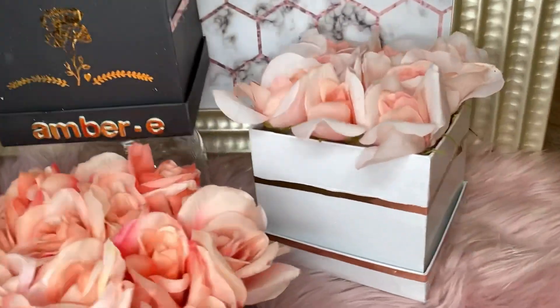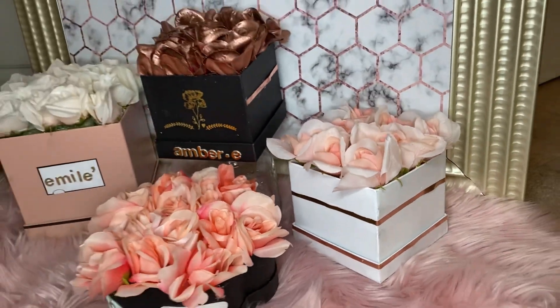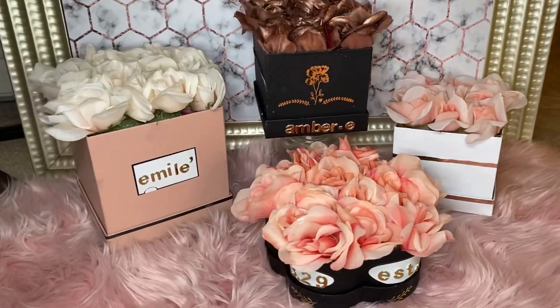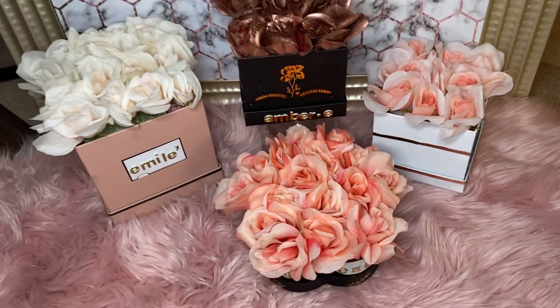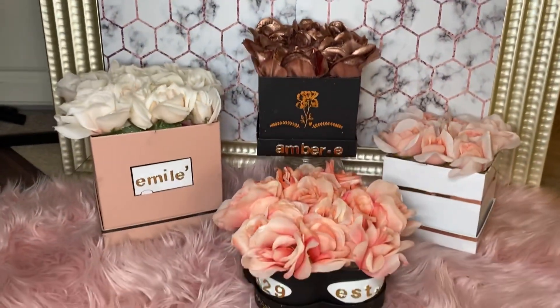Hey y'all, my name is Amber Emily and thank you so much for coming back to my channel. Today I'm going to show you how to make these luxury flower boxes from Dollar Tree for under $12. Stay tuned, I'll tell you everything you need to know.